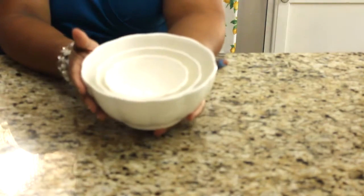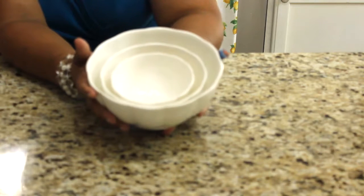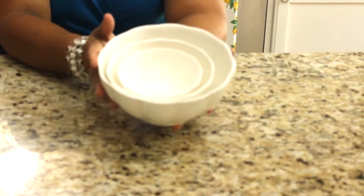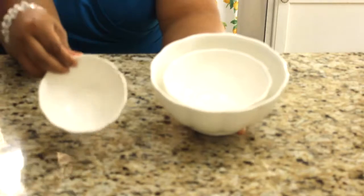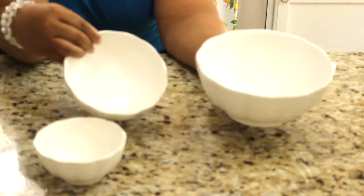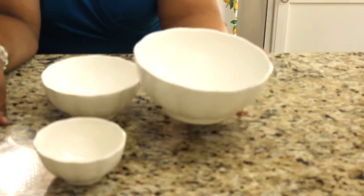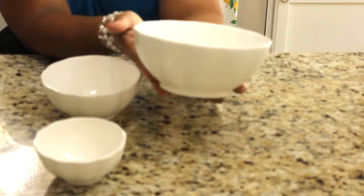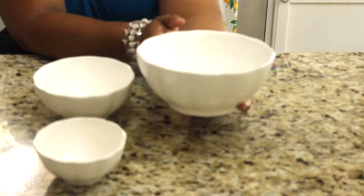Before I share my drink and my bar cart, I wanted to share a product that I will use on my bar cart, and it is this set of three nesting bowls by Dowan. This is a beautiful set — it comes with a 4.7-inch bowl, a 6-inch bowl, and an 8-inch bowl. These can be used as mixing bowls or serving bowls, which is what I will be using them for.